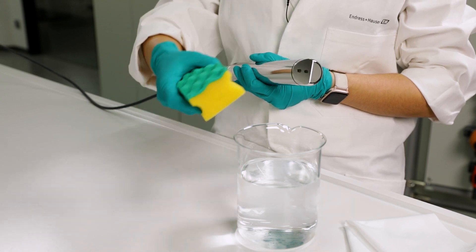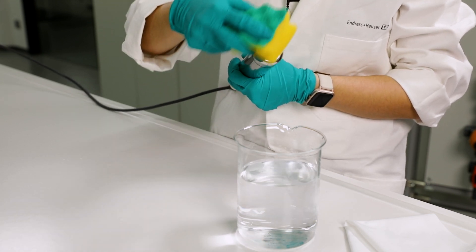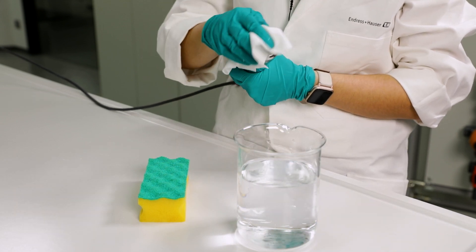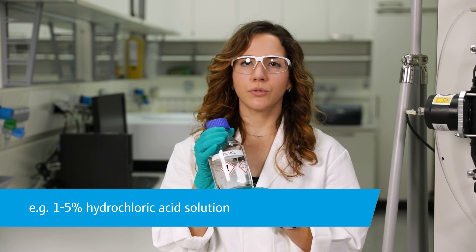Now clean the sensor with a soft sponge or lint-free cloth and water. If there are stubborn build-ups, first submerge the sensor in a suitable cleaning solution — for example, a 1–5% hydrochloric acid solution for lime build-ups.